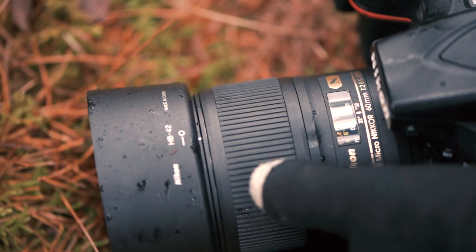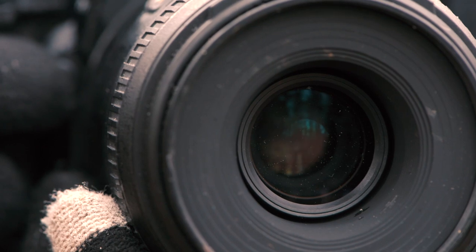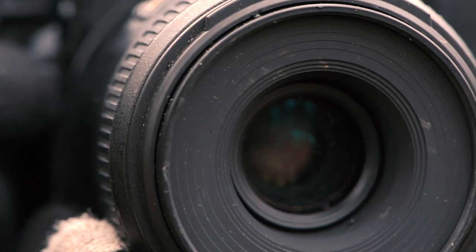A normal lens in close-up pictures introduces a lot of distortion, but the 60mm has a CRC close-range correction system. When you take a one-to-one reproduction ratio, your subject is not distorted.